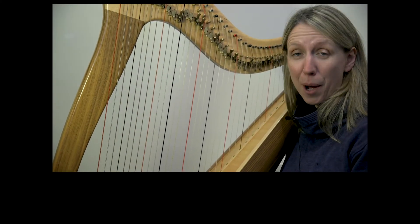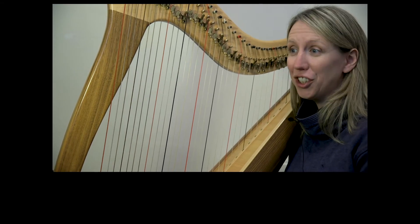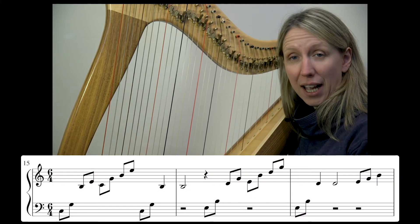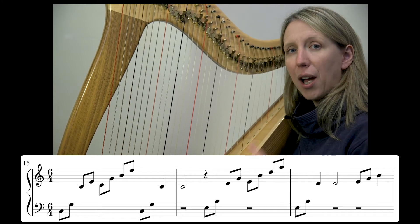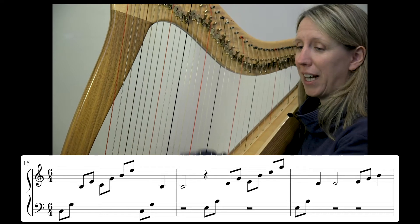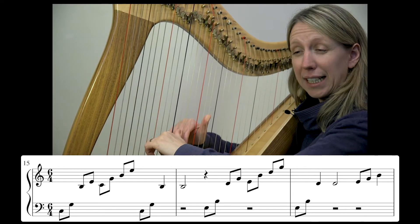Welcome to day four of our play-along videos in this year's January challenge, working on Ada's piece. We're going to start straight in at bar 15 today and just play these three bars. I'm going to do three different speeds again for you to find your own personal comfort level. Okay, I'm going to do it really, really steadily to start with.